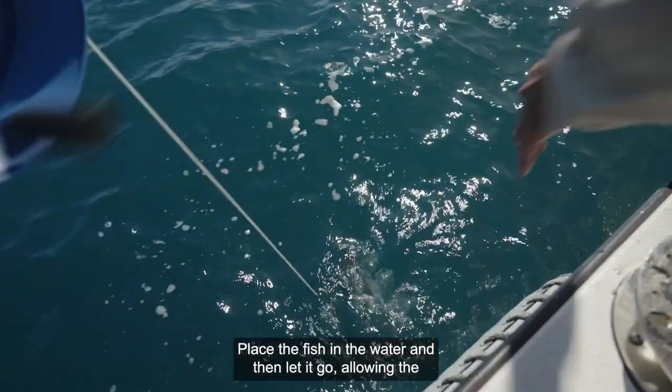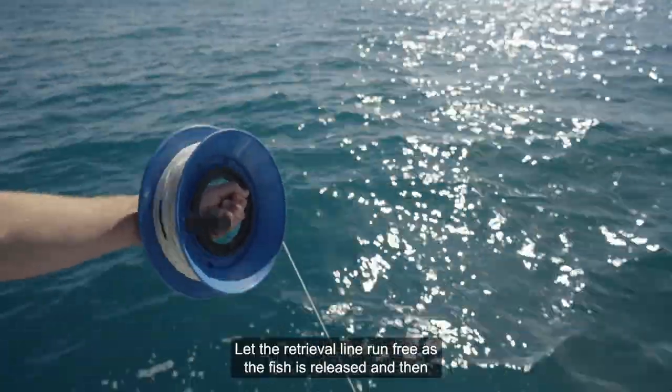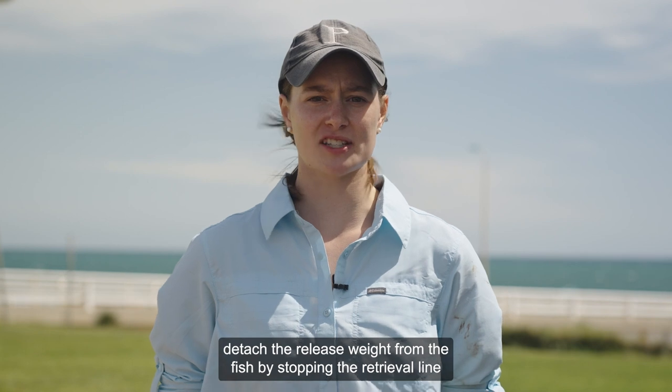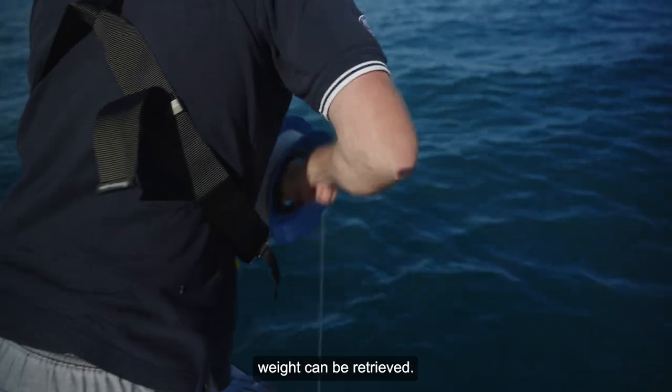Place the fish in the water and then let it go, allowing the release weight to take the fish back to depth. Let the retrieval line run free as the fish is released, then detach the release weight from the fish by stopping the retrieval line and briefly pulling on it. The barbless hook will slide out of the fish's mouth and the release weight can be retrieved.